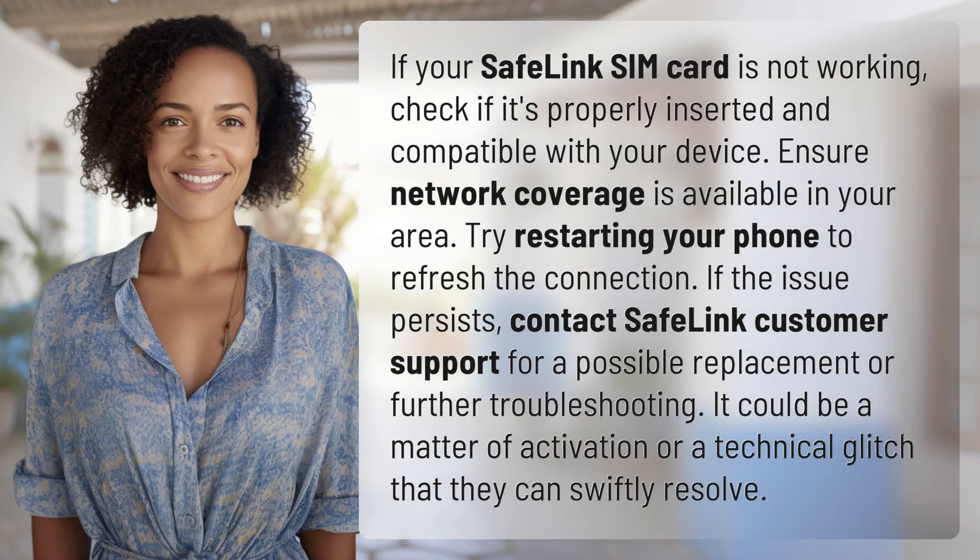If your Safelink SIM card is not working, check if it's properly inserted and compatible with your device. Ensure network coverage is available in your area. Try restarting your phone to refresh the connection.